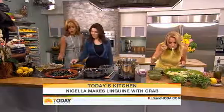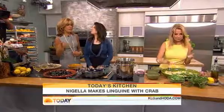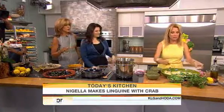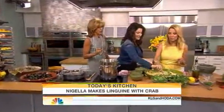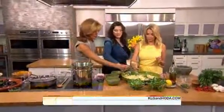Nigella, you're working on another book that's coming out, right? I just put it to bed. Really? Yes, so we'll be waiting for that in the fall? I'll be back here. We will definitely be waiting. Everybody's going to be eating it. We've all got to get involved. Nigella, thank you so much — my goodness, it's fantastic. And we will be back with more Today on NBC.